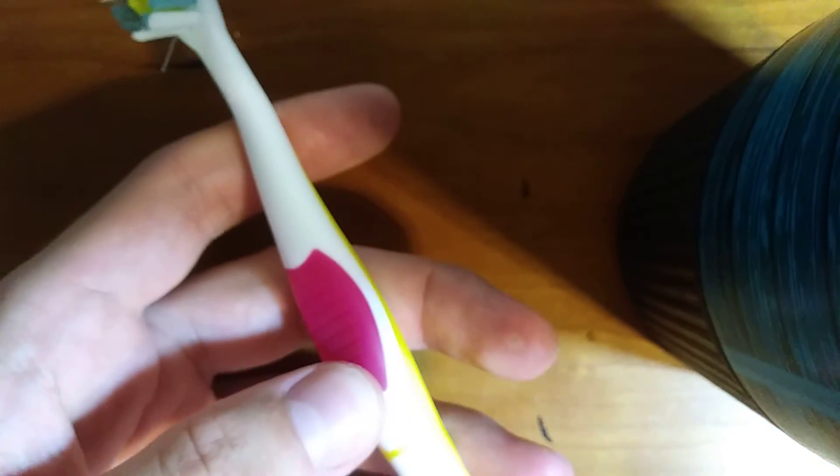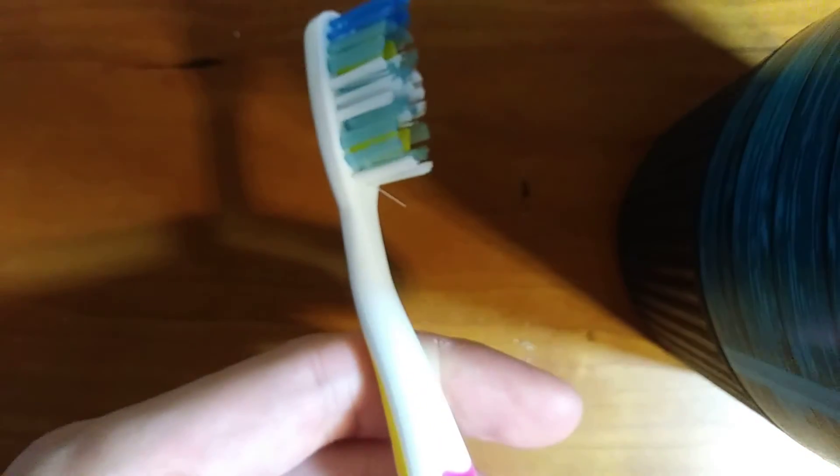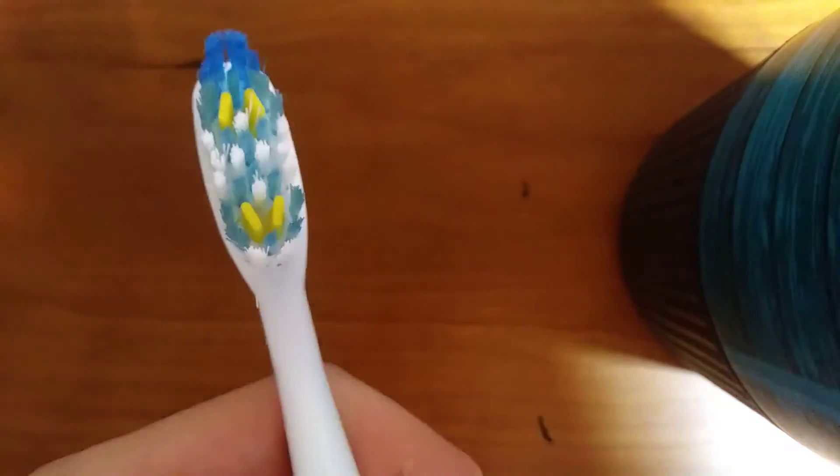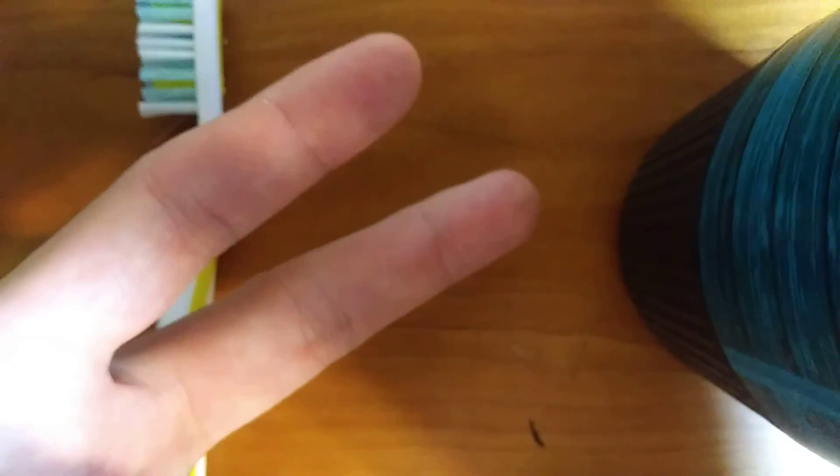Good price — $4.99 at CVS, so definitely worth a buy. If your toothbrush is getting old, yeah, I look forward to brushing my teeth with this. Well, peace out YouTube, I'll see you next time.